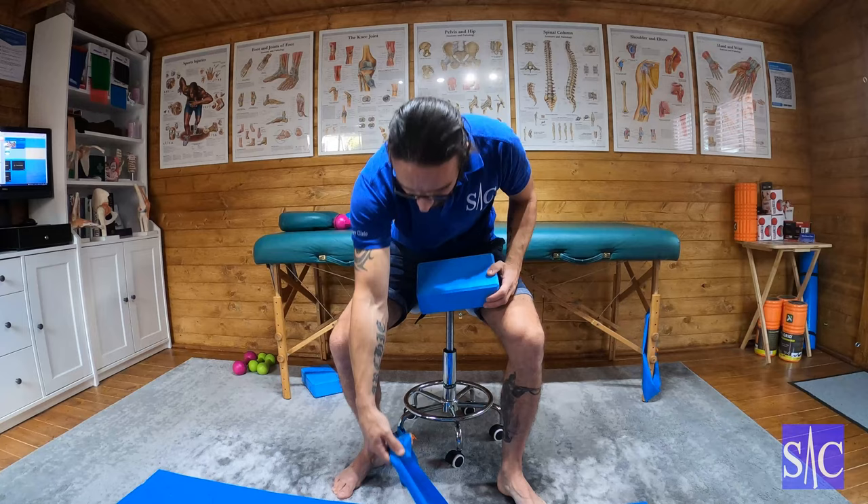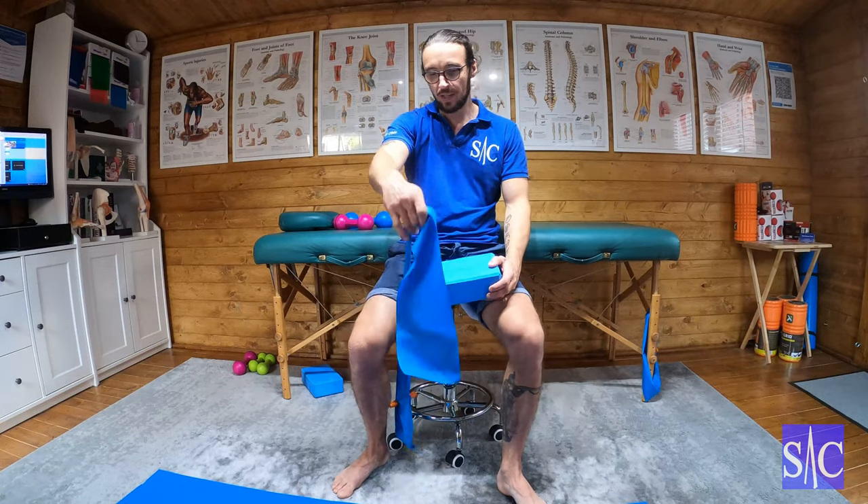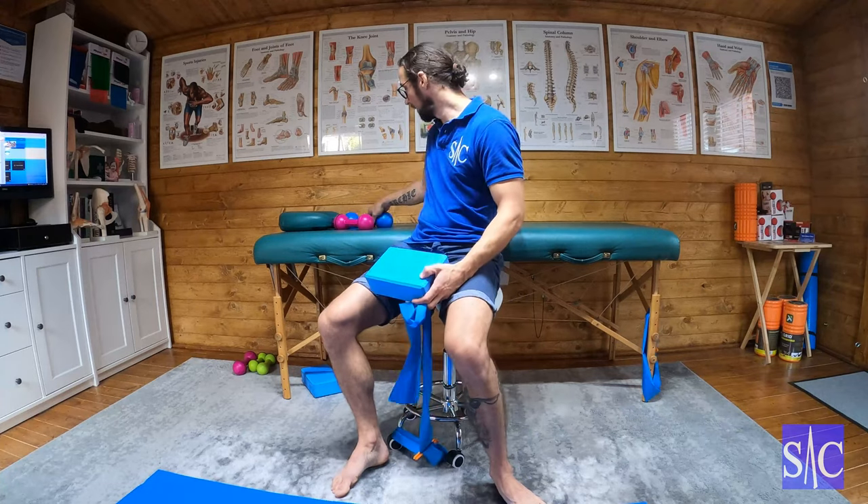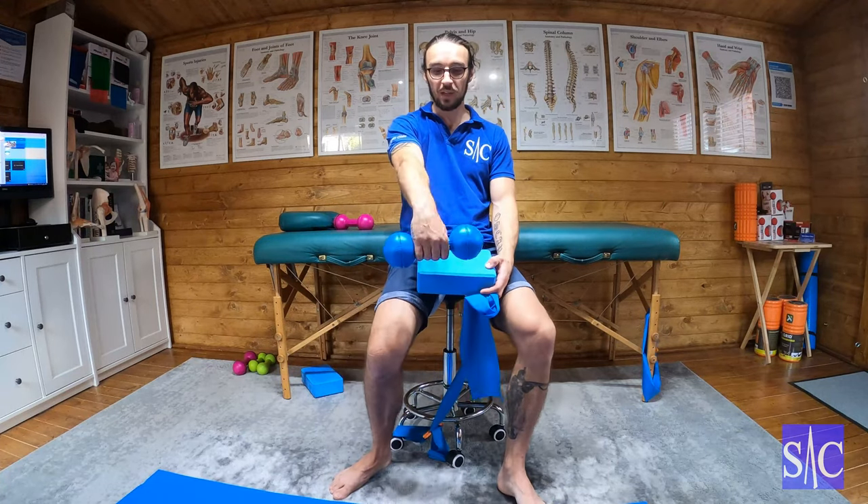What I'm using today is my stool, which would just be any sort of normal chair. I've got a yoga block, which could be a cushion, and an exercise band, which equally could be a light weight.